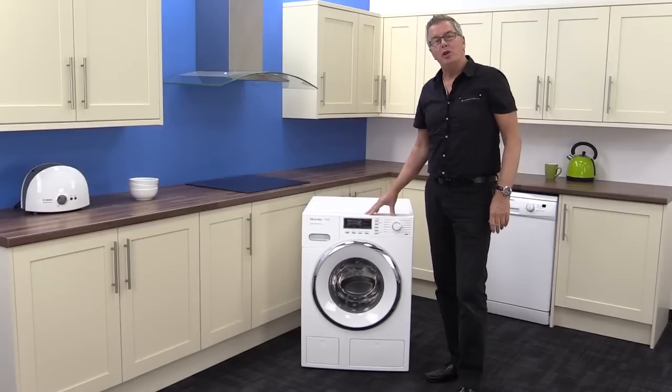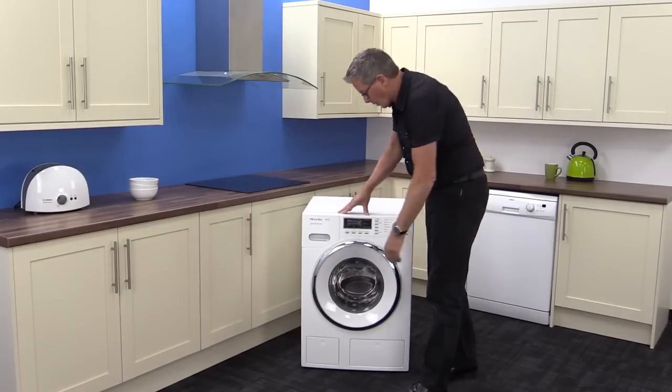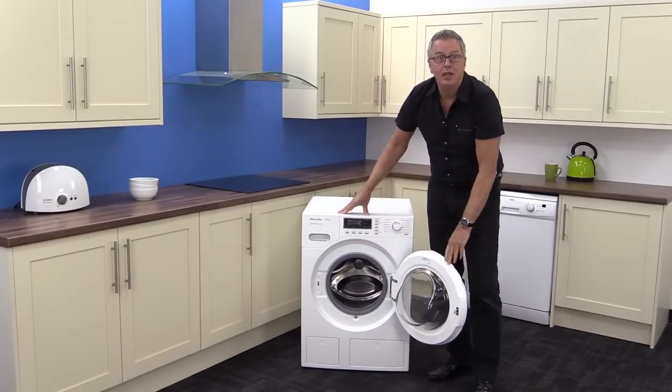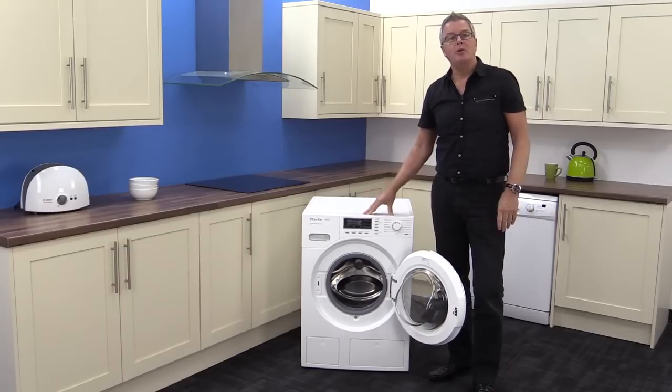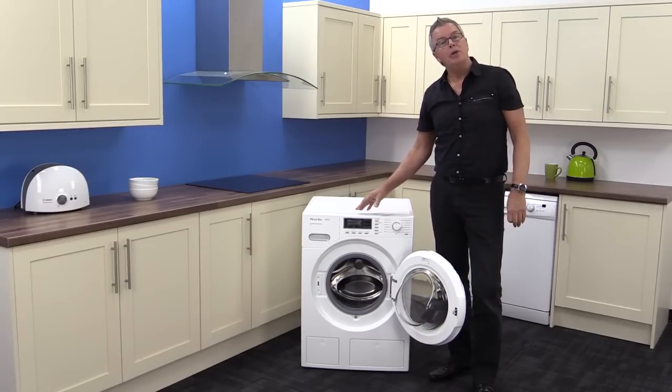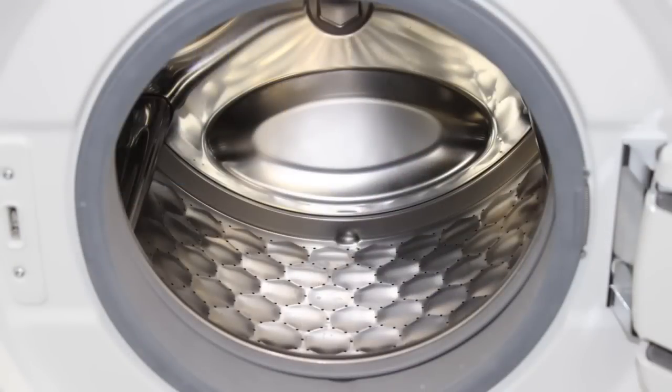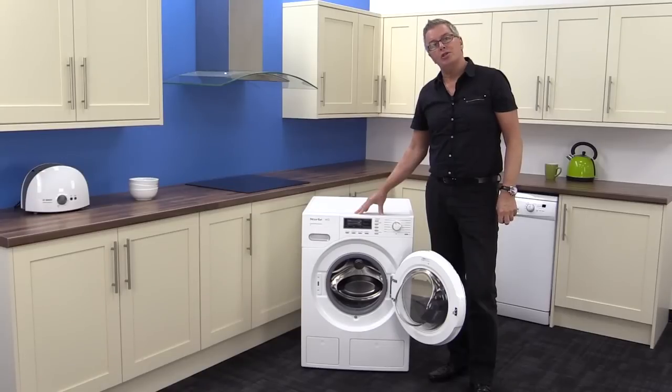Moving on to the heart of the machine, the strong and sturdy door has a hinge that has a lifetime guarantee, and now we can see the nine kilogram Miele honeycomb drum. It's equivalent to about 45 medium-sized t-shirts, so it would be good for a large family. It's got a maximum spin speed of 1600 revs per minute.